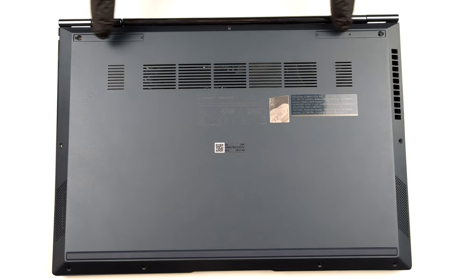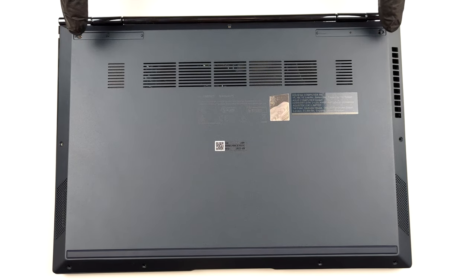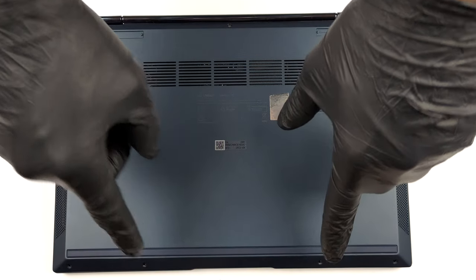Hello, this is Laptop Media, and today we will show you how to open the Asus ZenBook S13 OLED and what's inside of it.